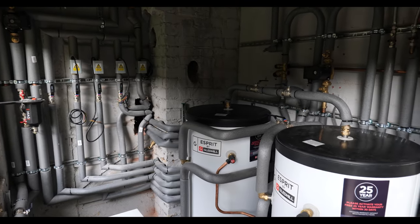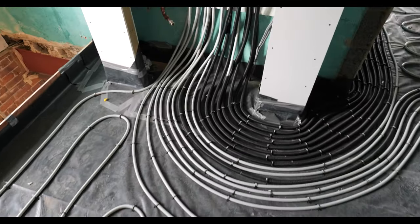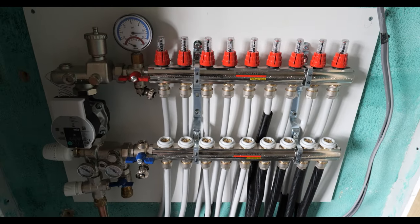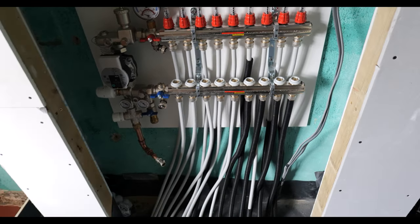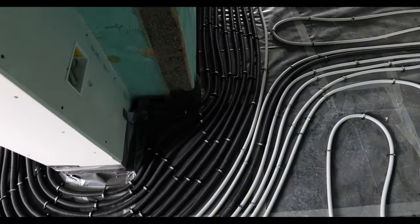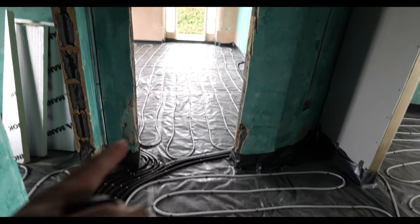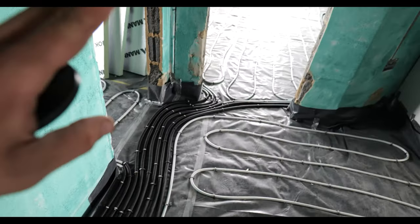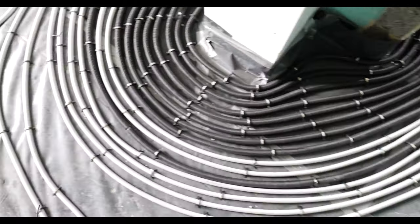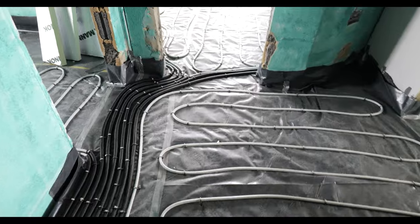Another job completed on the chapel is the underfloor heating. I didn't film too much of this because it's pretty straightforward — we've got the manifold positioned in the right location and from there we just followed the plans we got sent. The black pipes and conduit are to stop heat transferring into the wrong location — for example if you had that room over there on but wanted this one off, you wouldn't want the heat from the pipes going into that area and heating it up. We just went round clockwise from the manifold and everything is all in.